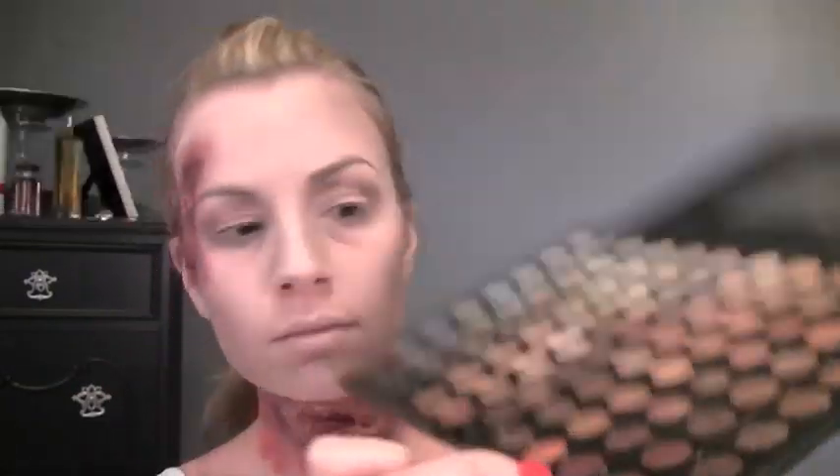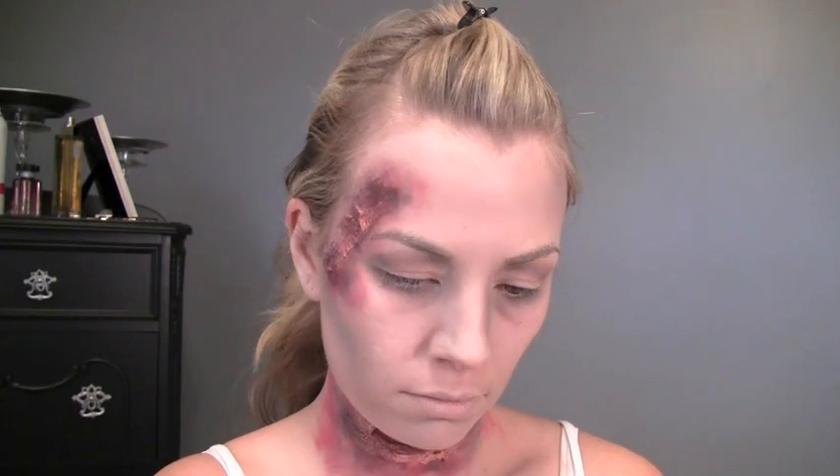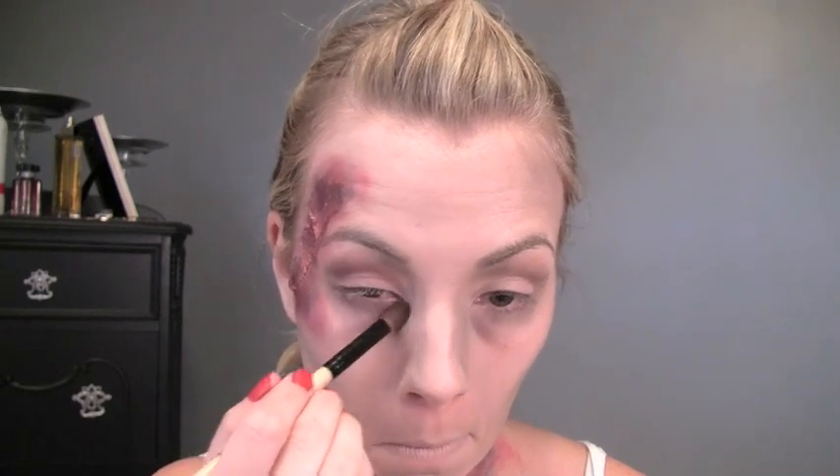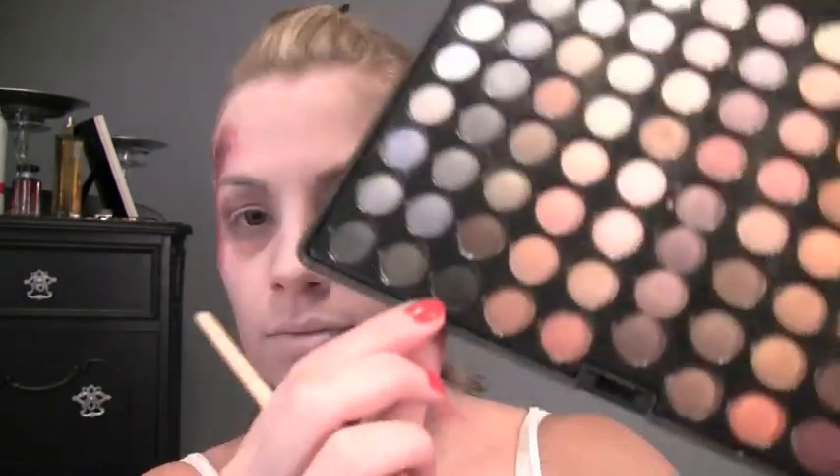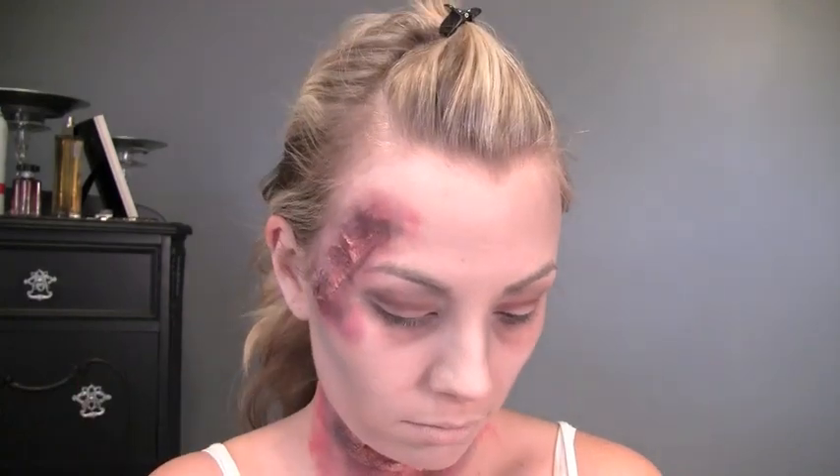Now I'm working on the eyes a little more — I'm taking that purpley maroon color and mixing it with the dark brown next to it, going into the crease to add depth and dimension. Then I'm taking just a tiny bit of that matte black to intensify it even more and make the crease seem even deeper and the dark circles even darker.